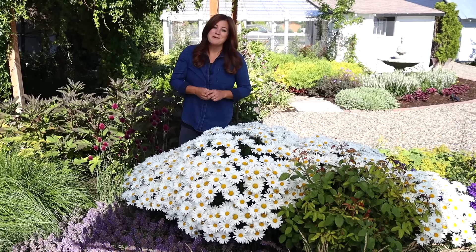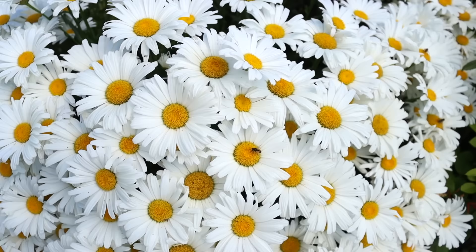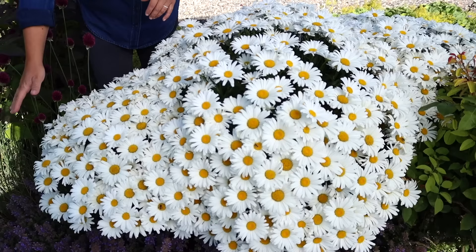Today I want to show you this beautiful daisy blooming in my garden right now. This is a perennial called Amazing Daisies Daisy May — this is only its second season being planted in this spot in my garden, and I'm just so thrilled with how it looks. I thought you might like to see what it looks like at this time of year. It's been blooming like this for a few weeks now.